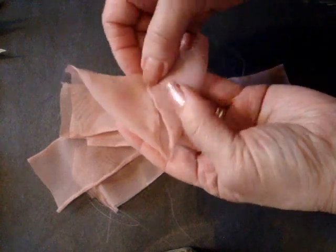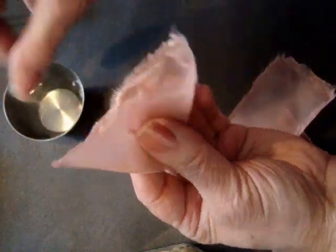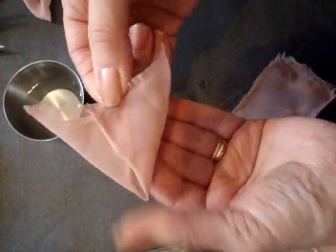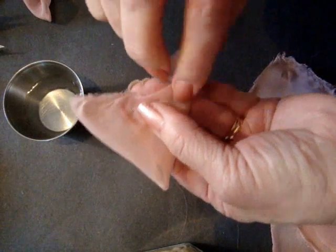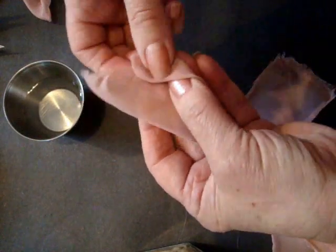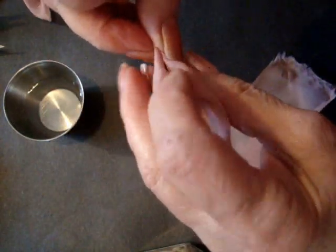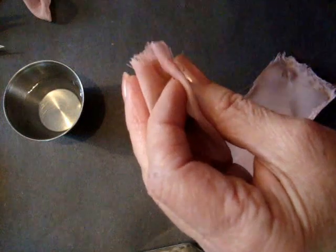I'm going to fold this in half like this. Put a tiny little bit of hot glue right there. And if you wet your fingers you won't burn yourself. Now I'm just going to pinch those together so that they're attached. Flip it over. Bring these two together to the center like that. And then you're just going to pinch that closed. You're just going to put a little tiny bit of hot glue. And that's your petal.